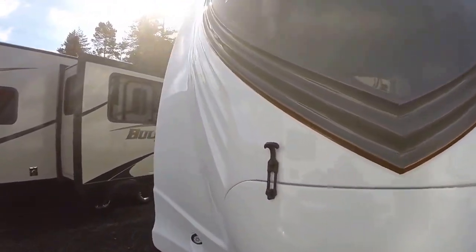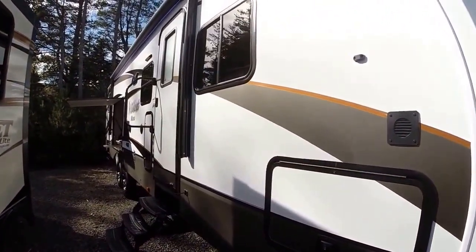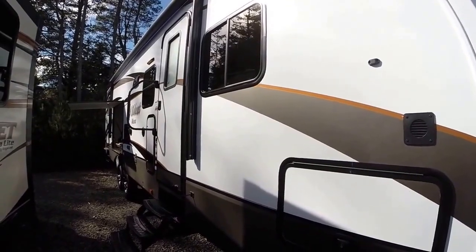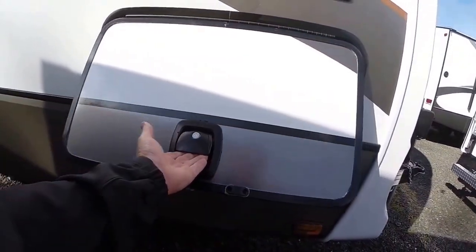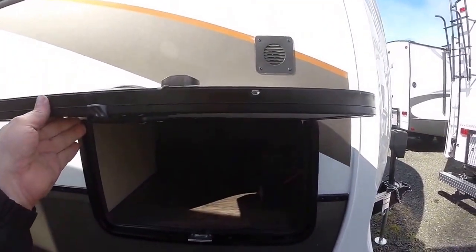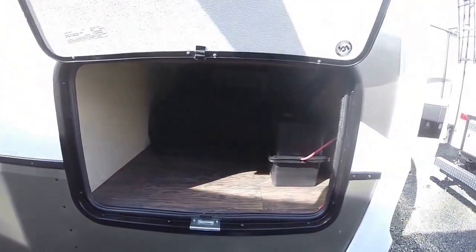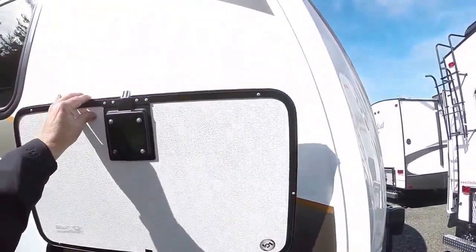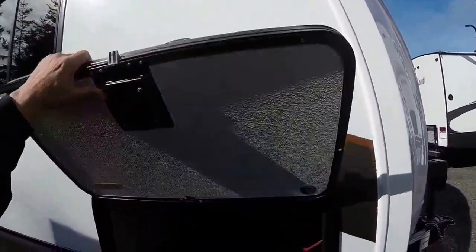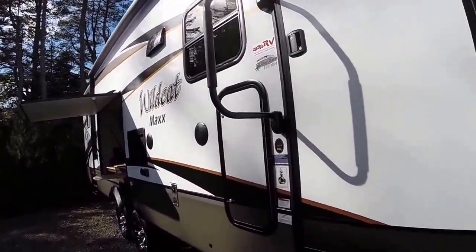Down the side you have two-inch thick fiberglass bonded sidewalls with aluminum frame construction. Notice we have slam latches here — they are one inch thick, not the little half-inch ones — so you get better insulation. Completely sealed storage and excellent insulation is where you get the all-season designation. Magnetic fasteners mean no more messing with little plastic snaps.